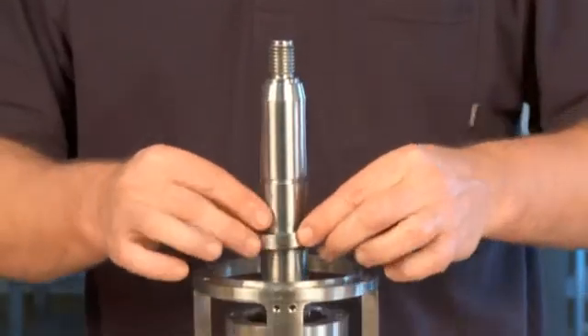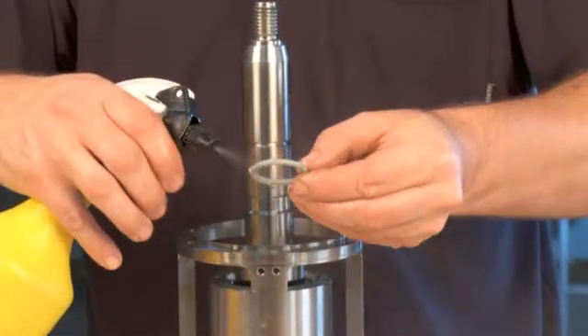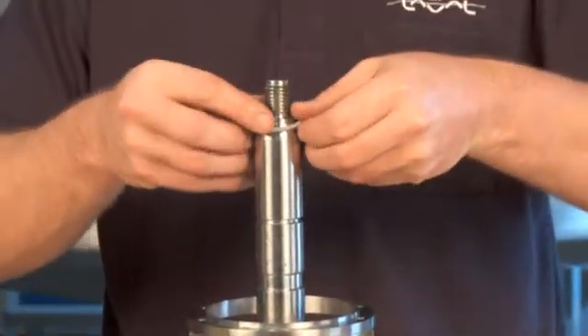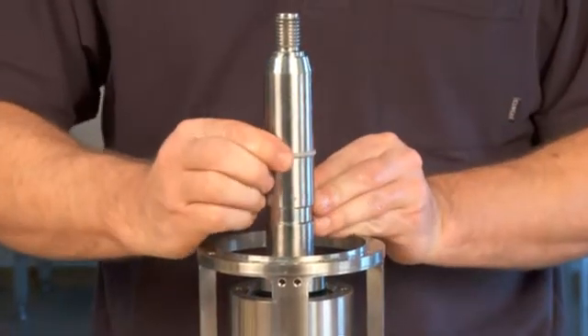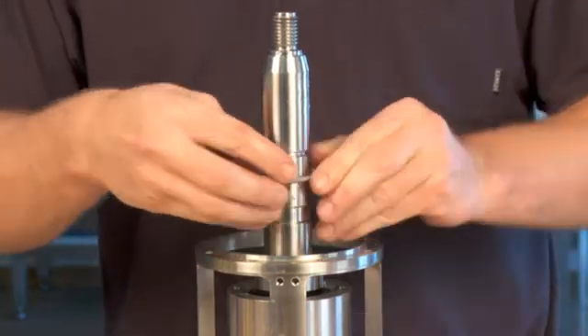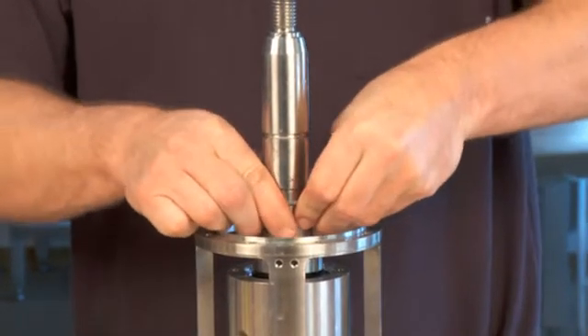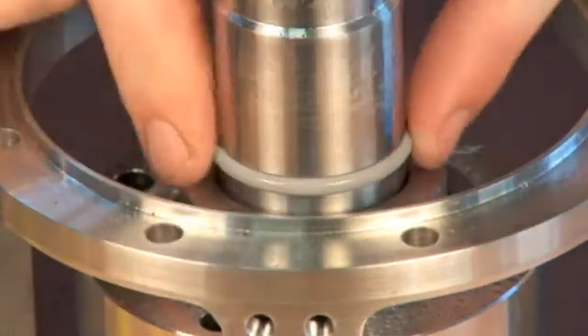Place the seal counter ring into position. Lubricate it with water. Place the o-ring into the groove. Mount the o-ring in the groove on top of the seal counter ring.